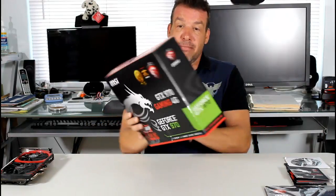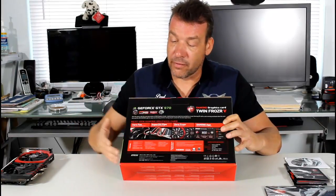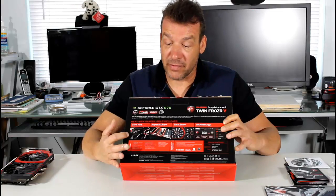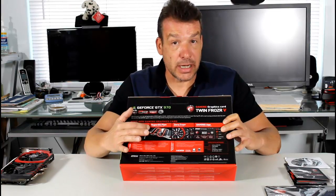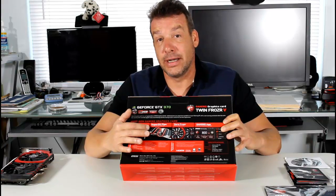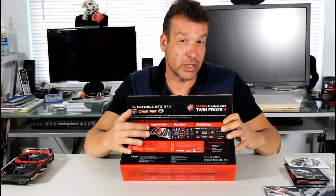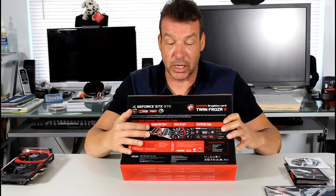If we flip it to the back of the box, we can see a little about the Twin Frozer. There's a new Torx fan. They changed the heatsink to an actual Super pipe design which is copper based — two 8mm super pipes and two 6mm heat pipes.